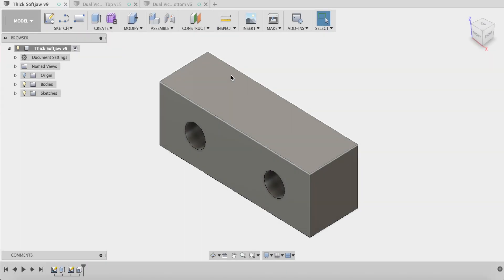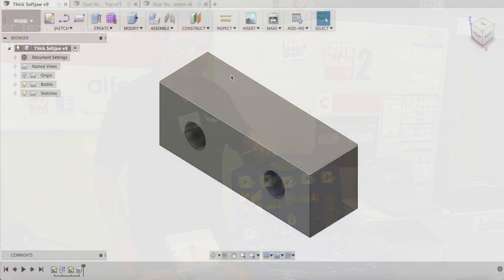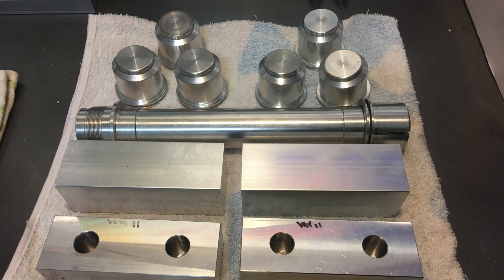Hey guys, today I've been in the shop making these monster soft jaws. These are going to be for my good friend Craig for a little job that he wants me to do for him. You may remember Craig from some of my earlier videos — Craig used to be a Haas technician and he helps me out at my school. Craig's made some Ducati motorcycle fork end caps and he wants me to put a little hexagon nut on the top of them.